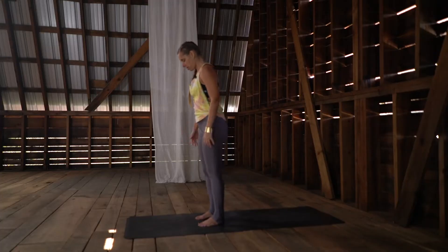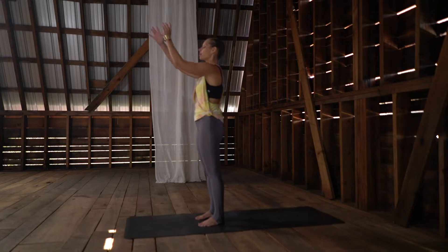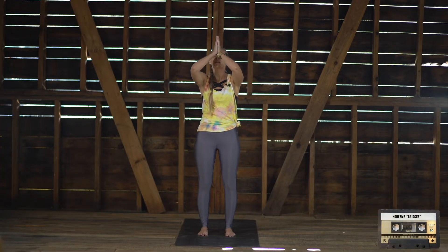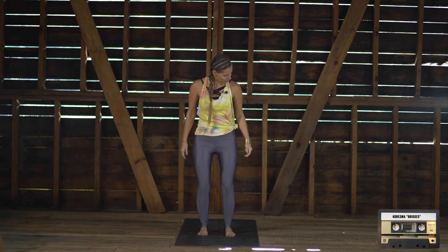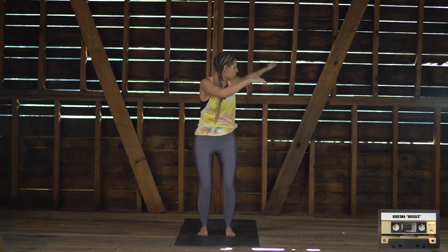Ground down through your feet and begin to take your arms up. Hands can come to prayer right onto the forehead, taking a moment to set an intention for your practice — just to have some allowance, to be open to trying new things in your body, with the ultimate goal of opening, releasing, and balancing. Take a deep breath in and exhale out through the mouth. Just beginning to bend down a little bit through the knees, finding some buoyancy here. Swing the arms to release.